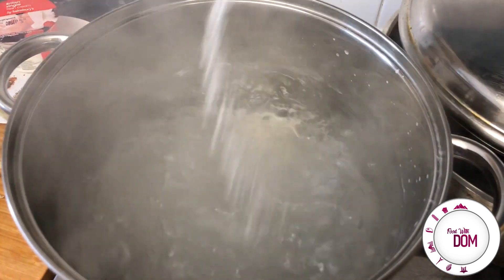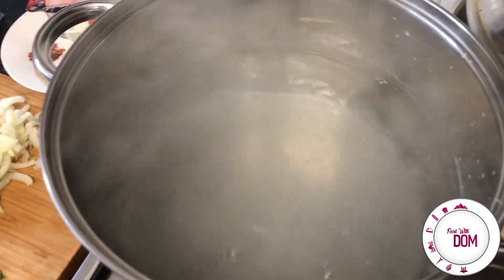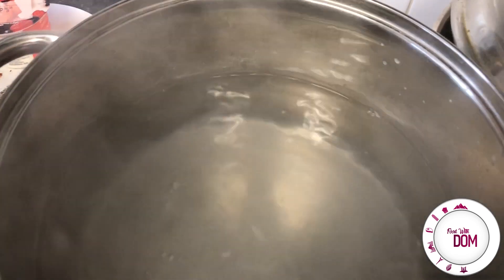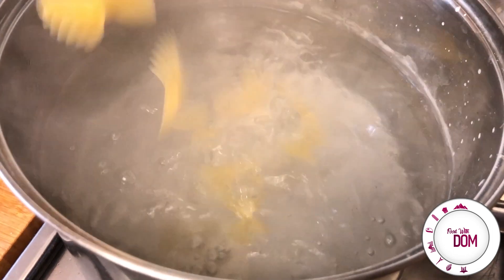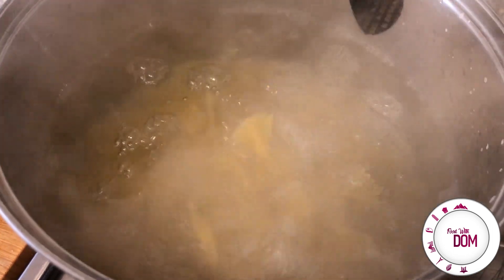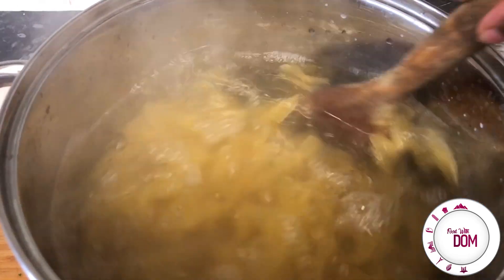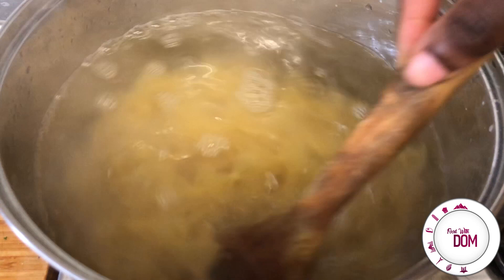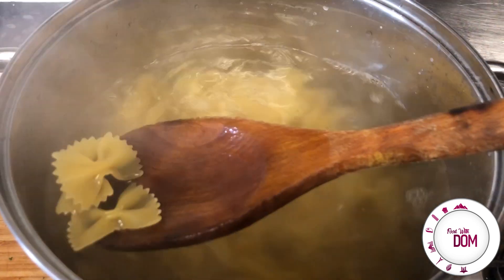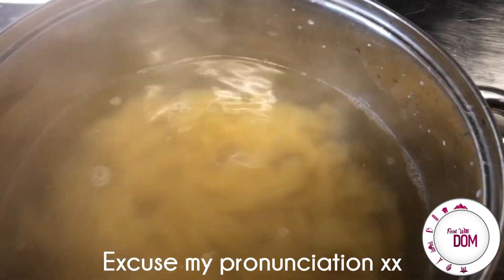So first you want to salt some boiling water. Always salt your pasta water — it doesn't matter what anyone says, put salt in it and you do not need oil. The only thing with pasta is you have to stir it occasionally and make sure the water is boiling, and you will have great pasta. Or follow your packet's instructions. Stir that occasionally — I'm using farfalle because I like the shape, but you can use whatever you want.